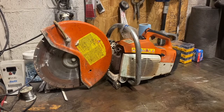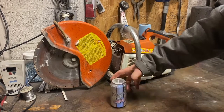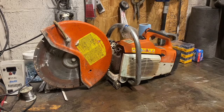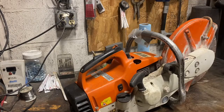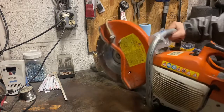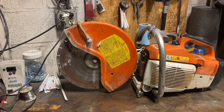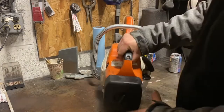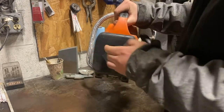Tonight we got this Stihl TS400 demo saw, got it from some buddies. I think it's in pretty good condition but it does not run as-is. We'll tear it apart, see what's going on with the carb, give it a good once-over. I'm gonna need this saw to cut up scrap cars, cut the roof off my Jeep, and probably do some actual concrete work with it as well, so I think I'll get some great use out of this piece of equipment. Start at the back here, pull the air cleaner out of it.